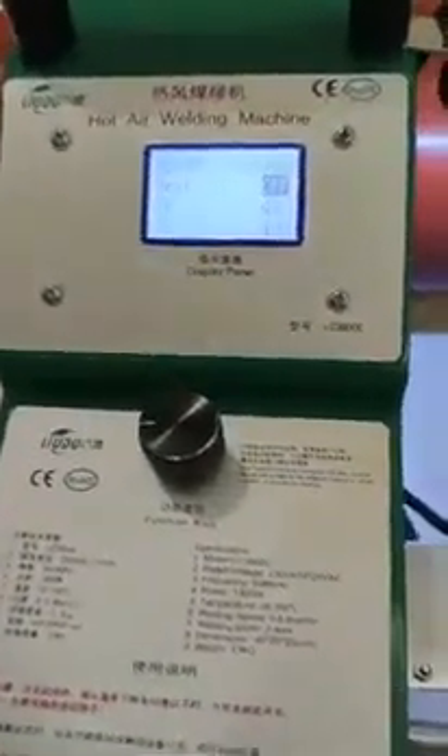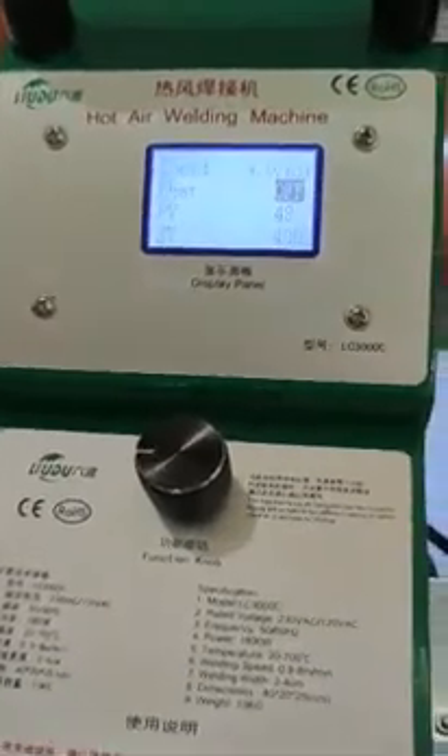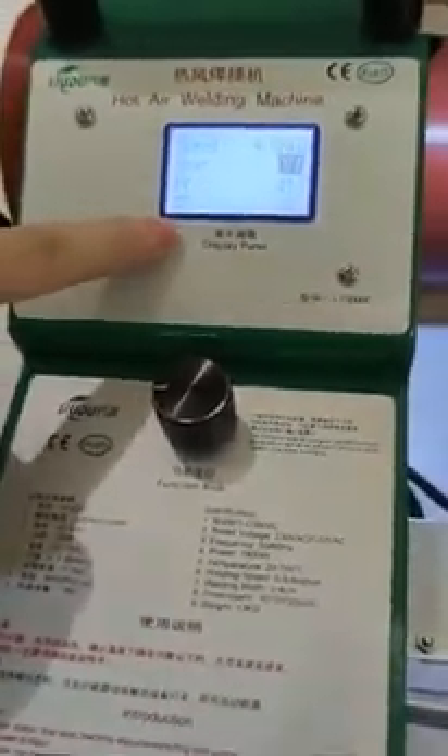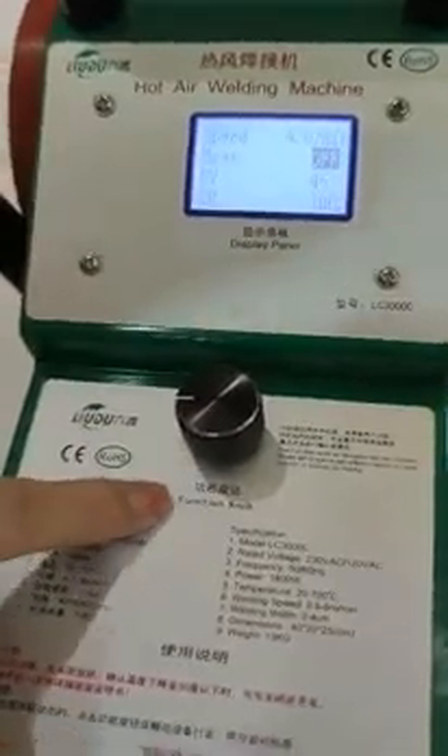Now let's introduce the hot air welding machine LC300C. This is the display panel and this is the function knob.